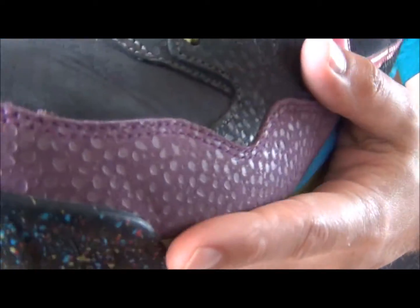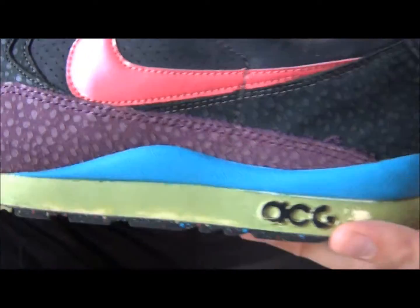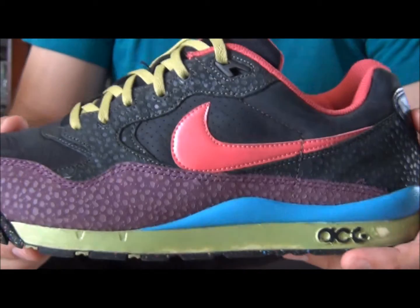So anyhow, the next part of the video I'm going to show you guys what these look like on your feet, with shorts and with jeans.